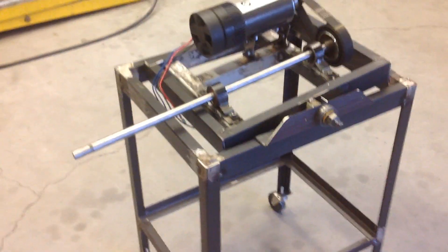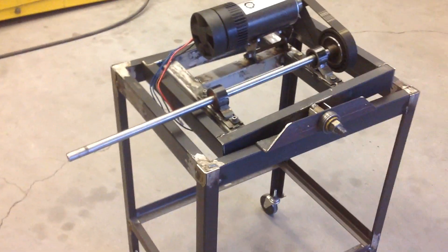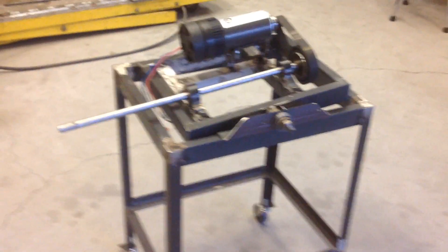I'm going to eventually pick up a chuck for it so I can mount it on the end of the shaft — a three-jaw chuck, probably. Just get one of the cheap Chinese ones and try that out.